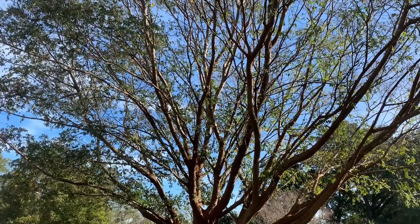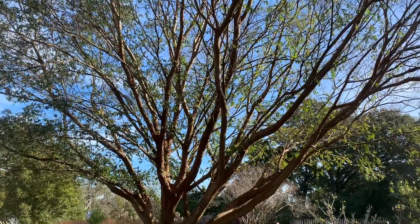Trees have many benefits in the landscape, and when you install one you hope that it's going to be there for a long time. We're going to share the University of Florida recommendations to get your tree off to a healthy start.